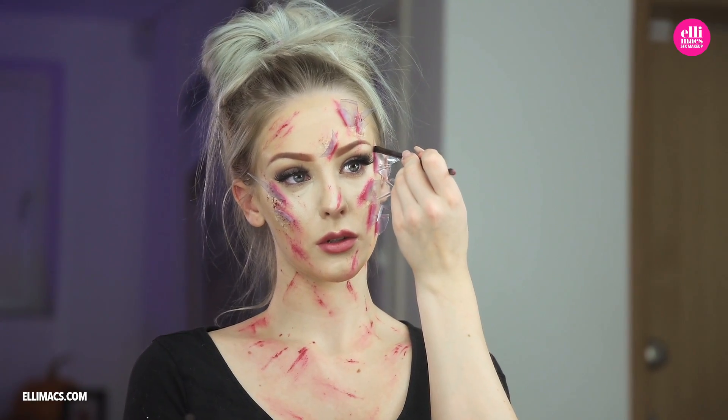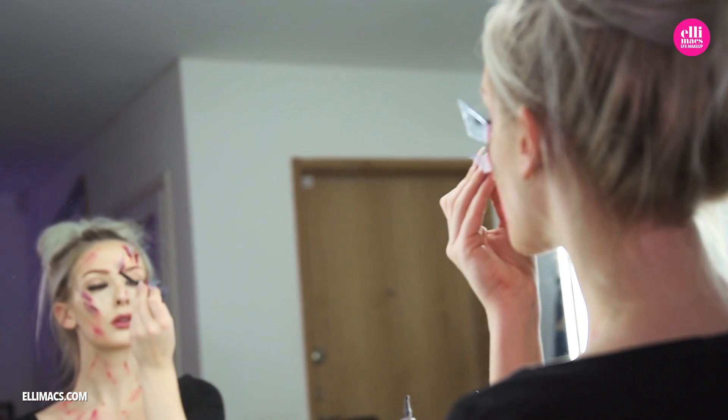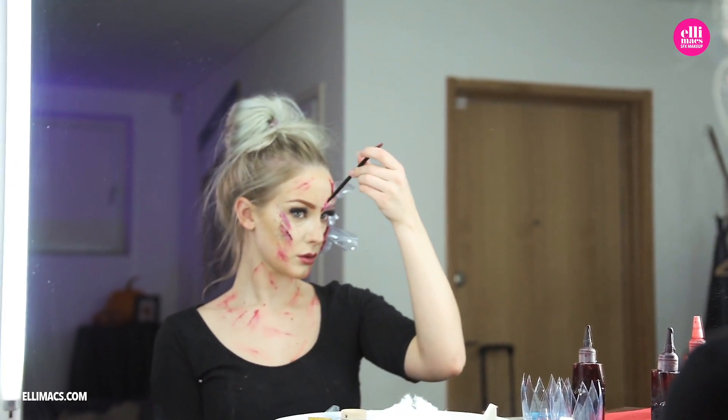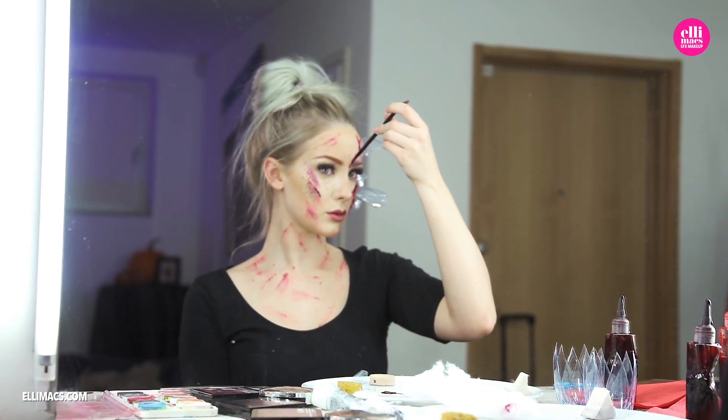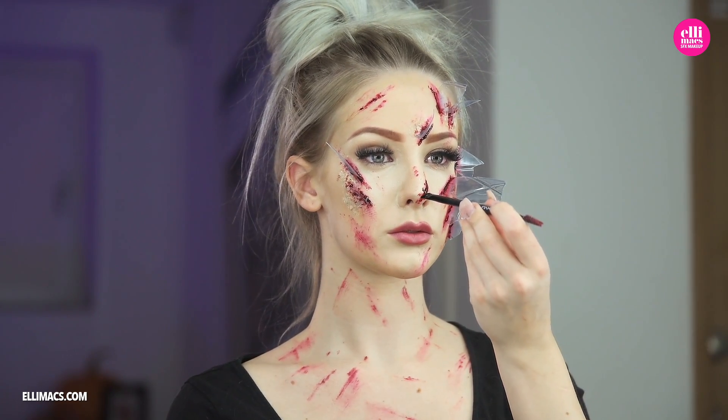Next up, some dark fake blood to apply straight into the wound — again like long little lines along the base of our fake pieces. And 2017 is around the corner, so we wonder: what kind of makeup effect series would you like to see? Tell us in the comments.